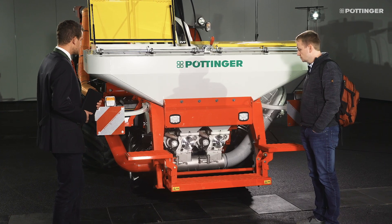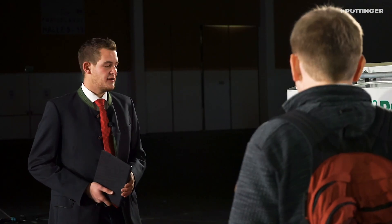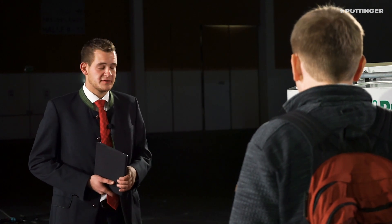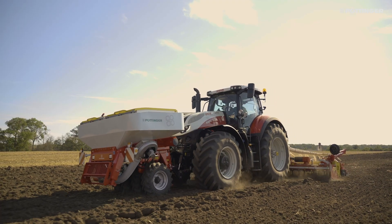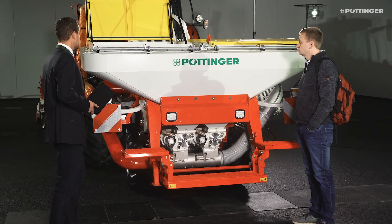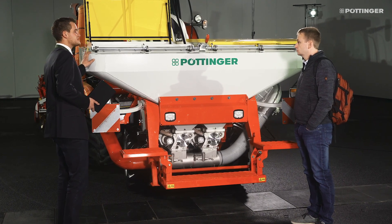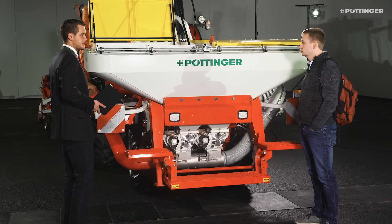I'd also like to point out that we've now installed a tyre packer as an option. The tyre packer can be retrofitted — if you decide to do so later on, it's easy to install and remove. Four wide tyres provide good weight alleviation from the front axle of the tractor. At the front hopper, we have two different hopper sizes: a small hopper with a capacity of 1700 litres, and optionally a larger hopper with a capacity of 2300 litres and identical dimensions.